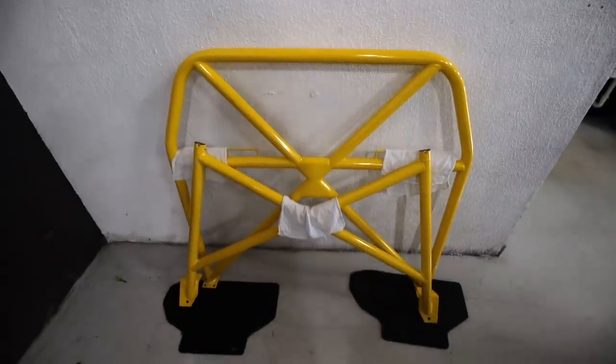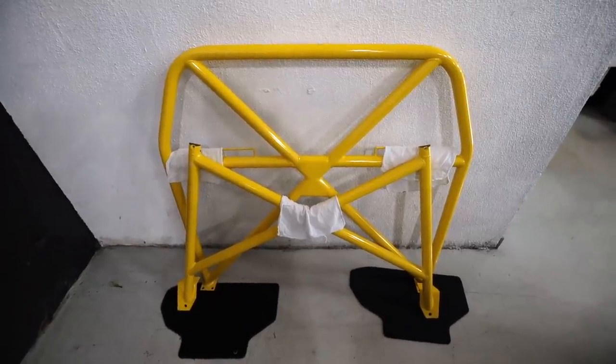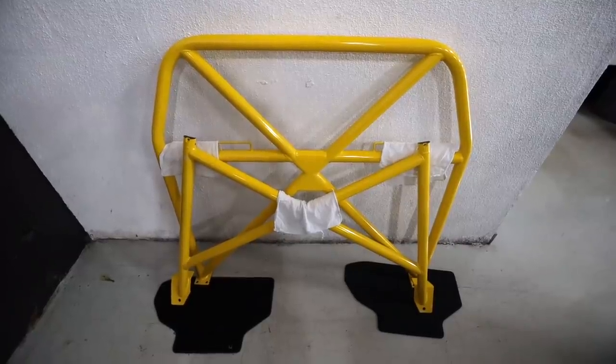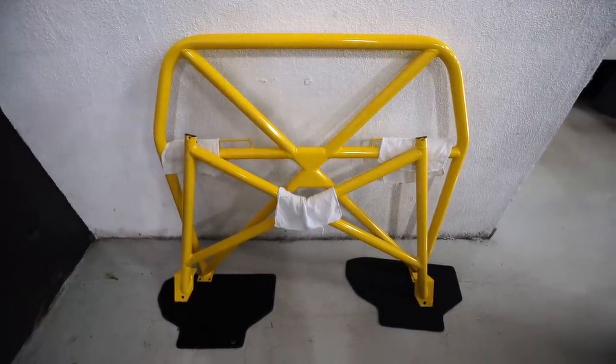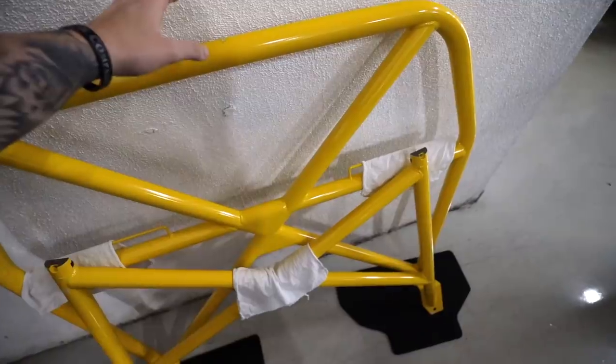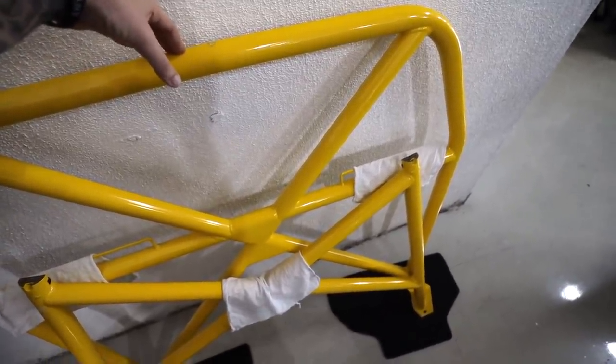If you saw one of my last videos, today we're going to install a roll cage from Studio RSR that is powder coated in gloss yellow. If you guys didn't know, my theme for my car is going to be black and yellow — that may change soon — but the accent color is going to be yellow. We have a lot more coming, but this is kind of the first real mod for the car, besides suspension and wheels.